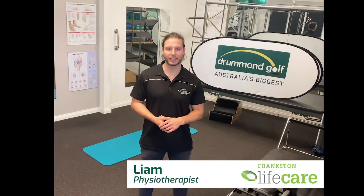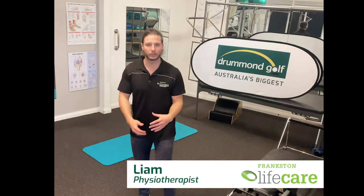Hey guys, Liam from Lifegear here. Let's carry on from the other day and discuss a bit of single leg work to help you stay tall and stay strong for your golf swing.